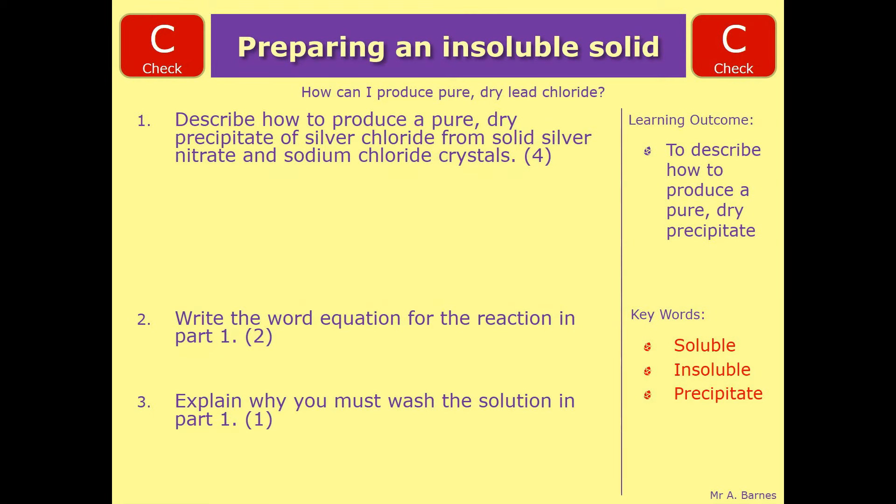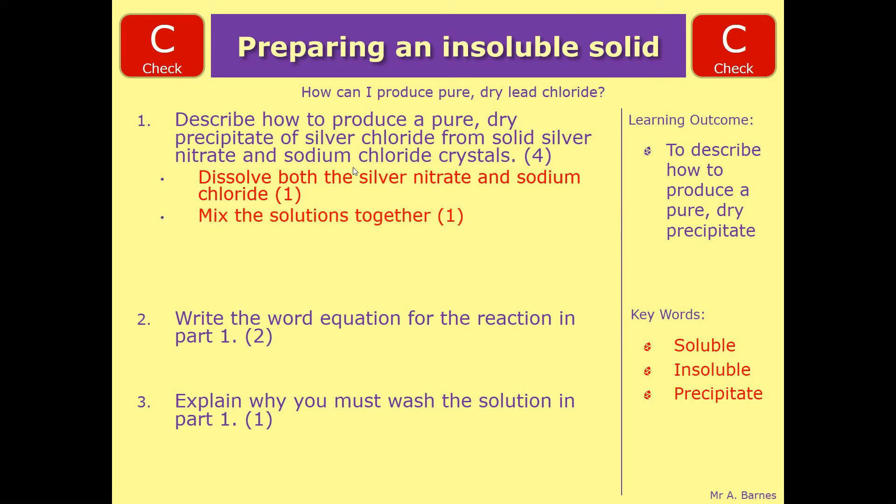So there are five different things you can say to get the four marks for the first question. The very first thing is you've got solid silver nitrate and solid sodium chloride, so what you have to do is dissolve them both — you get one mark for saying dissolve both the solids. Number two, once you've dissolved them, you have to mix them together — mix the silver nitrate and the sodium chloride solutions together. Then the next one: you've got your precipitate but it's in that solution, so filter it — filter the precipitate to leave you with that precipitate in the filter paper.